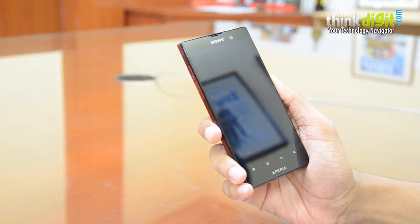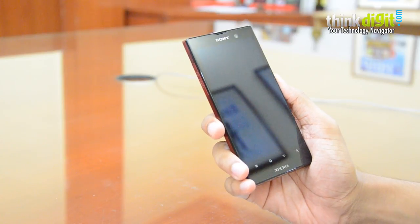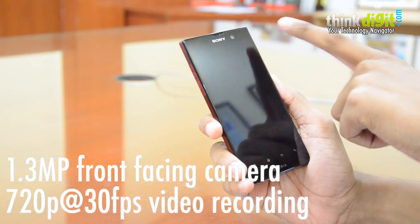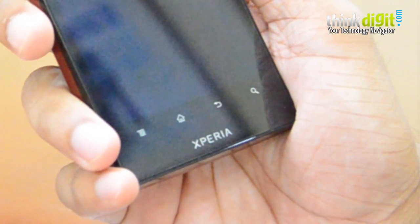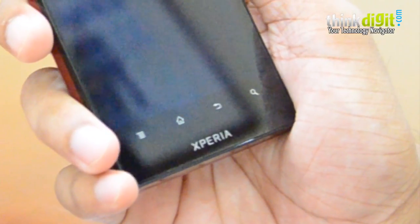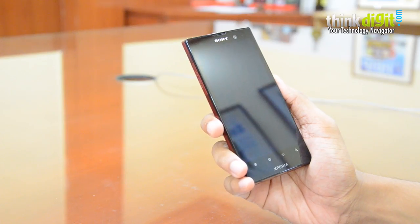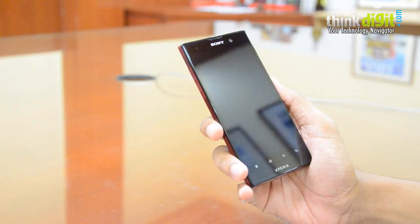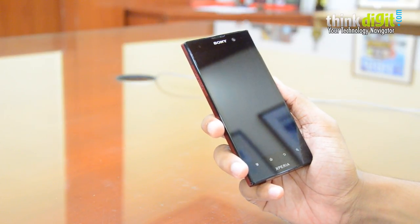Gone is the transparent accent strip we saw on the Xperia S, as well as the unique touch keys. This one is very conventional — there's the display, the front-facing camera, and four touch keys. We've read on forums and received reader feedback that these front keys don't respond well; however, the unit we've received has faced absolutely no issues in terms of key response. That could be an isolated issue or a handset issue — you could get that checked at a service center.